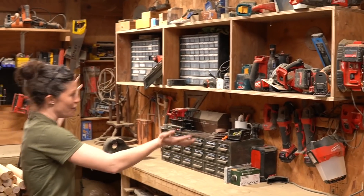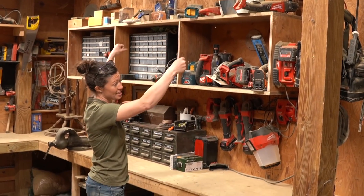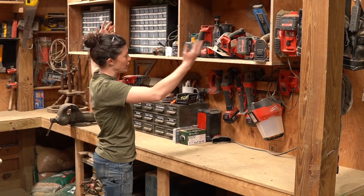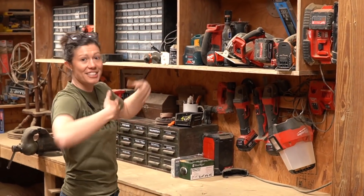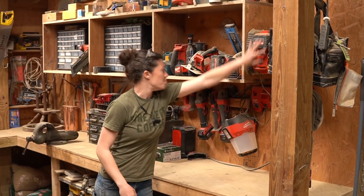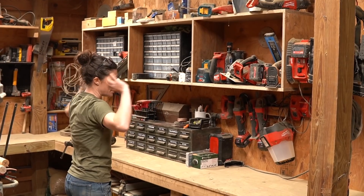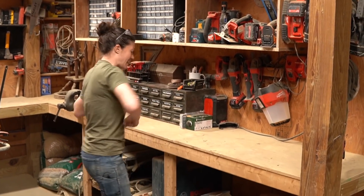Over here we have, again, function over form — some shelves that hang on French cleats on the wall so that I can pick them up and move them when I'm ready to get out of this space and actually start using it like a barn again. We've got battery chargers where they need to be and everything is, again, visible so I can find it when I'm in the middle of a project and grabbing all the stuff that I need.